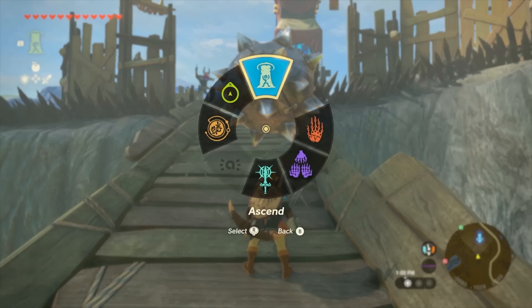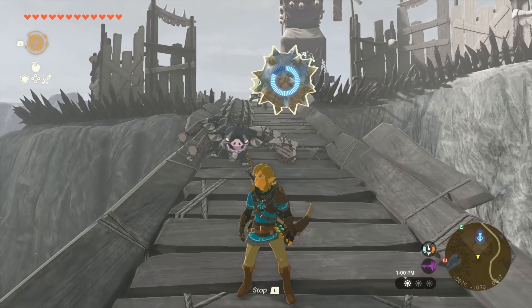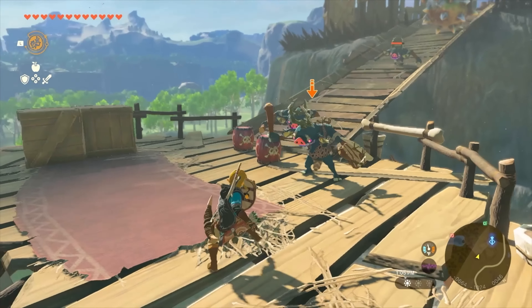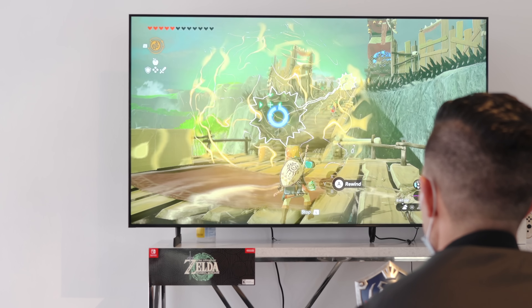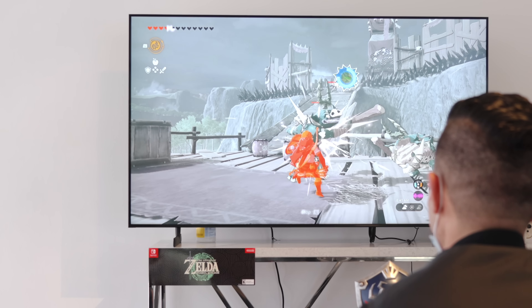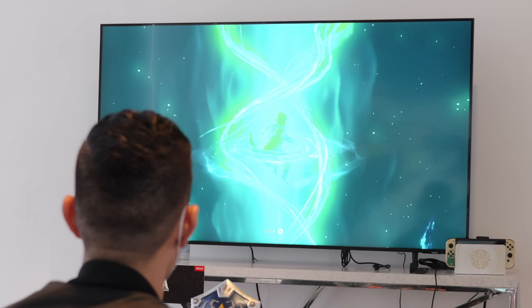And ability number four is called Recall. From this, you can send specific objects back in time. Say you sent your little platform with rockets through space from point A to point B — say you're on it — you can actually send that back in time when you're off it. That's something I wanted to test a bit more in depth. I think that'll be really handy for solving a lot of puzzle things in dungeons. I'm probably guessing 350 hours minimum into this game.